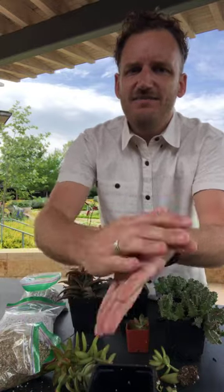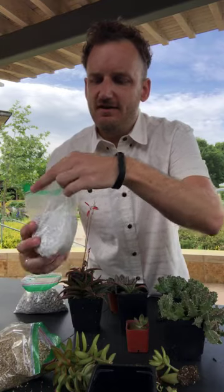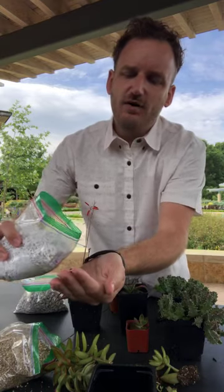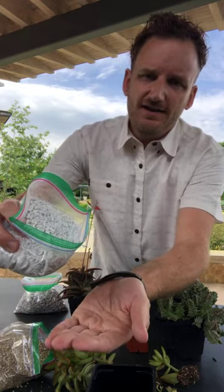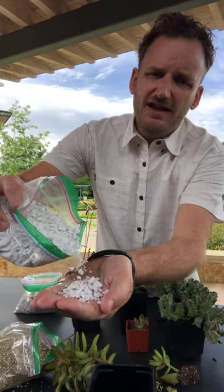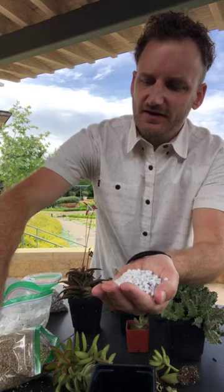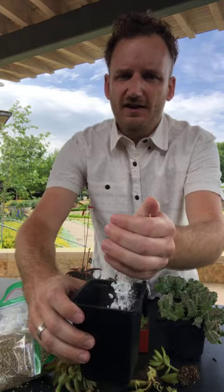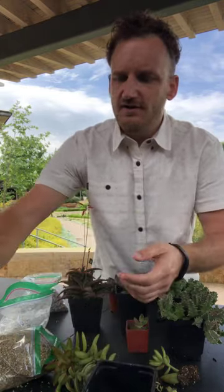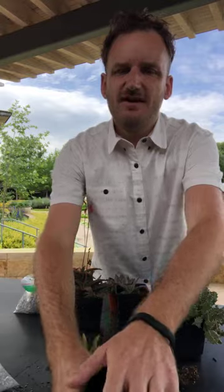So I'm going to pour some of that into my mix. And if you have questions as we go along, feel free to type them out and I'll catch as many as I can — we'll have time for Q&A towards the end. The third thing I put in is perlite. This is another mineral, super lightweight. This is what you see in those potting soil mixes that you buy — those little white specks. I love to put a ton of it in mine. So a third part perlite. What I've done is put potting soil, vermiculite, and perlite in three equal parts.